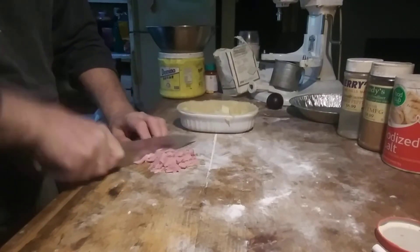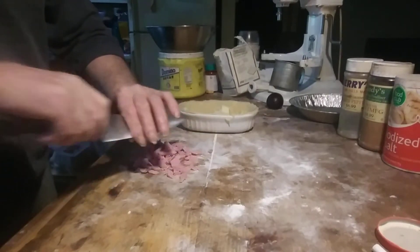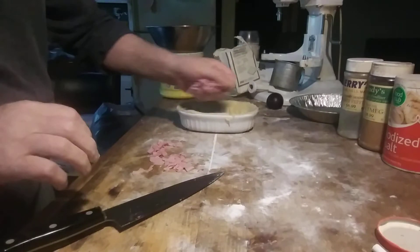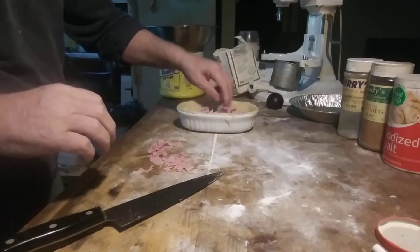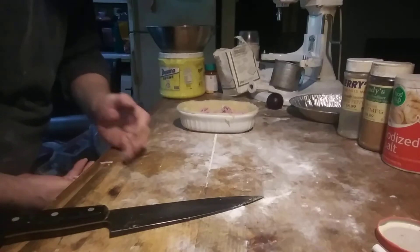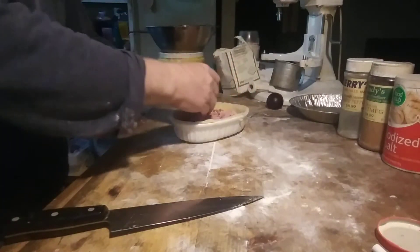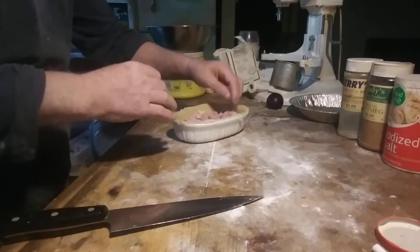I don't find using expensive ham makes it any better — might as well just use cheap ham. I wouldn't bother with black forest, smoked ham, honey cured, or any of that stuff.